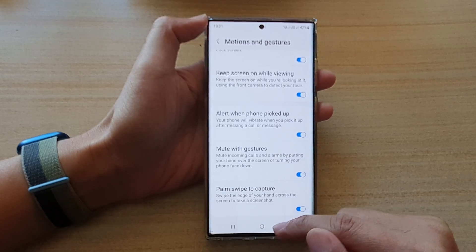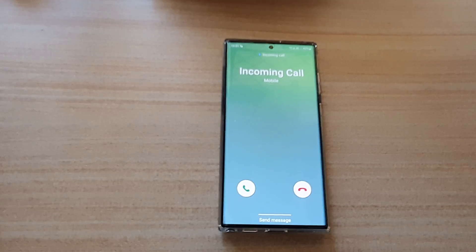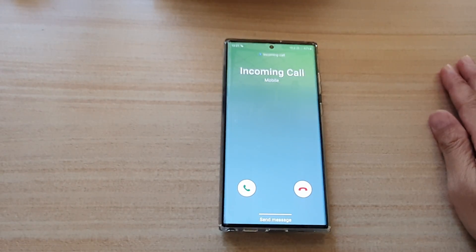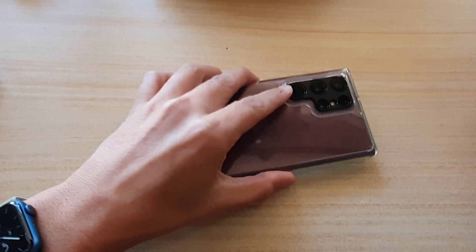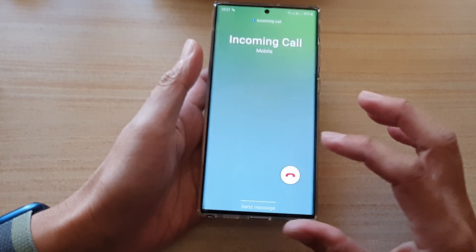Let's test it out now. First, go back to the home screen by tapping on the home button. Okay, so here's the incoming call. If I face the phone down, it works.